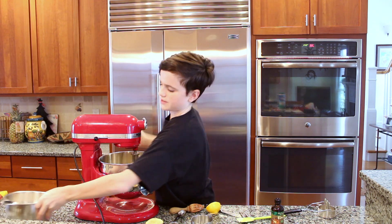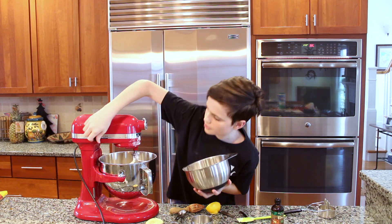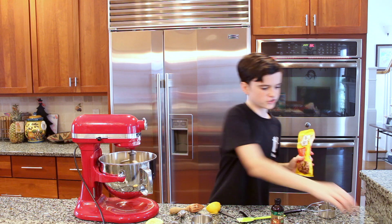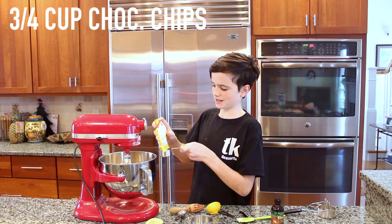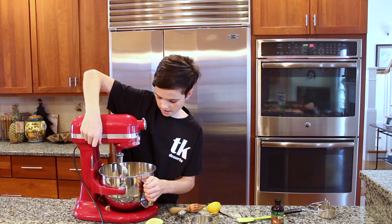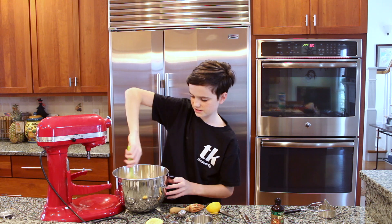Then you're going to take your flour mixture and beat that in on low speed. While that's mixing, you can measure out three quarters of a cup of chocolate chips and add those in as well. Now take out your paddle, grab your spatula, and make sure there isn't any flour stuck at the bottom.